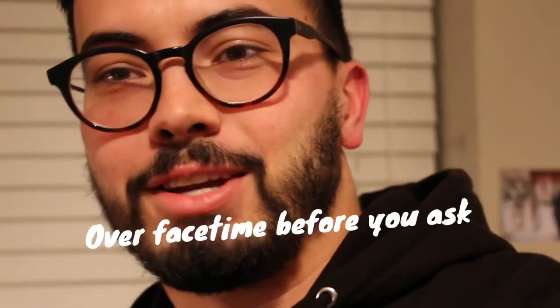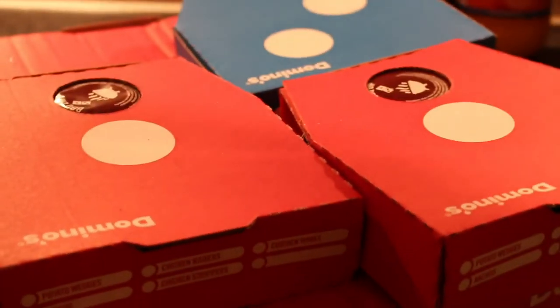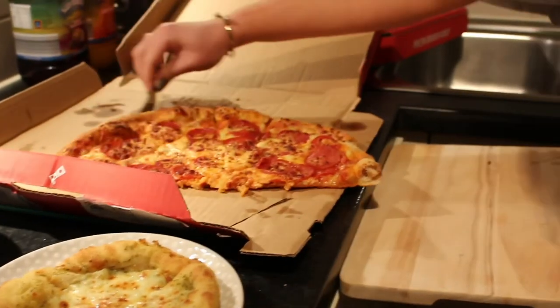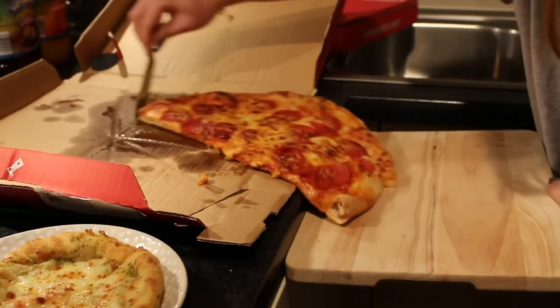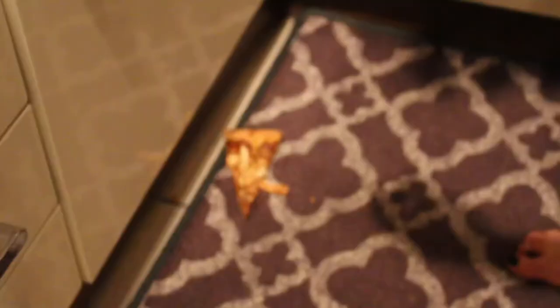I was looking forward to coming home to a lovely curry, which my wife was going to be supported by her friend Maz to cook — but at the end of it, I came home to a lovely pizza. Very creative! But who can say no to pizza? No one. No corona here.